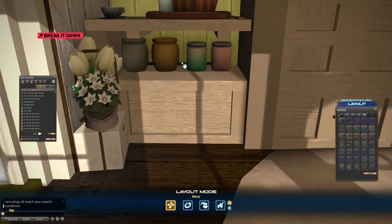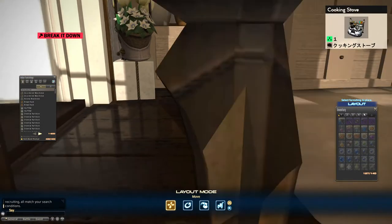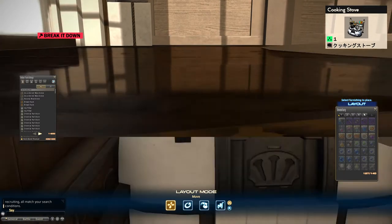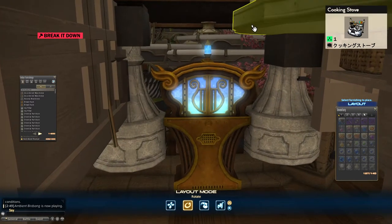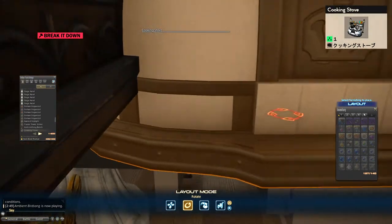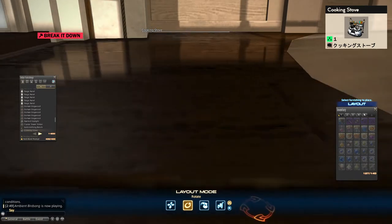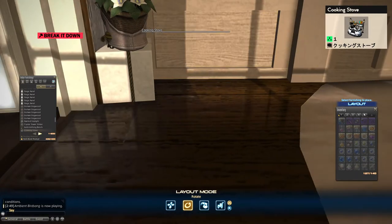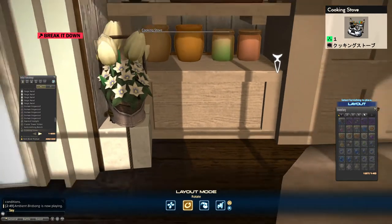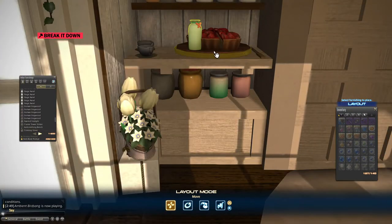On the bottom shelf, these four items are just from one item called the cooking stove. I floated it basically as high as possible before the pots show up out of the floor, and then built the counter around this item.